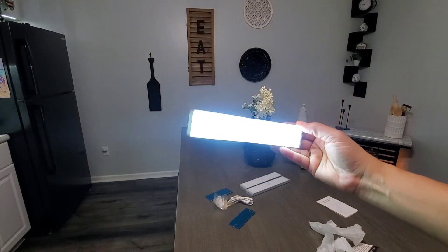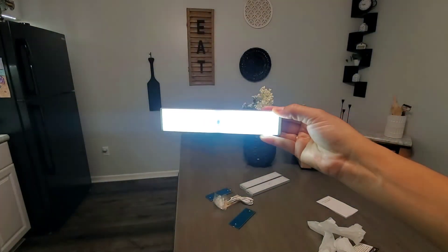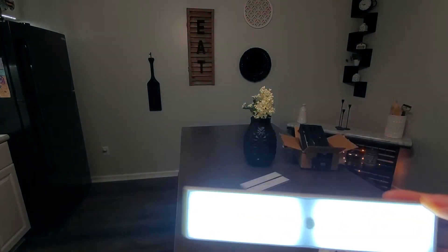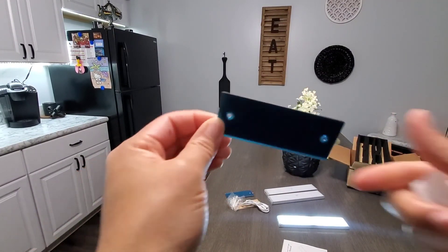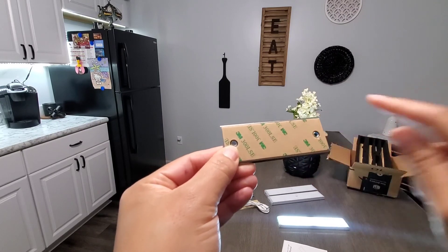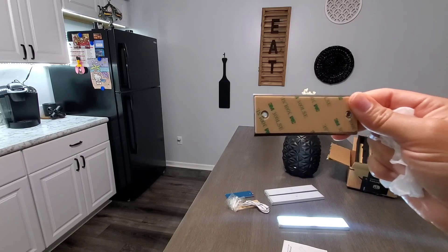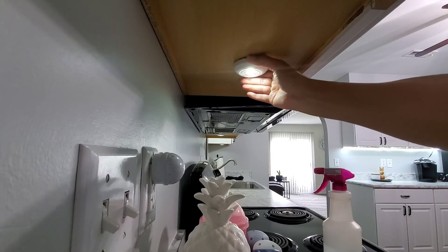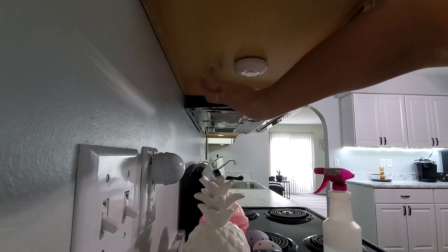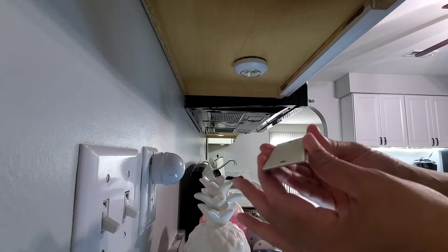On the box it said it did not come with batteries, but it does — and look how bright it is! Kind of reminds me of Star Wars or Star Trek. I will not be screwing this into the bottom of my cabinet — there is a command strip here, so I'm going to use that to attach the light. First things first, let's clean the space. These command strips work great; I can't even take the old one off. The puck lights that are already there were also attached with command strips.